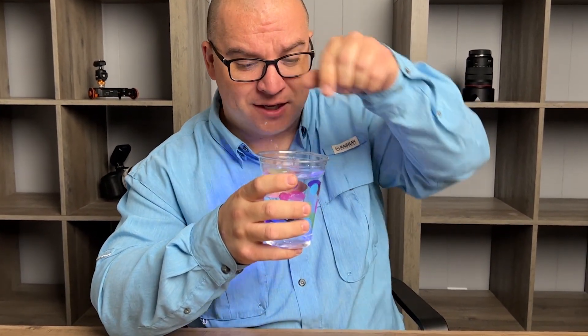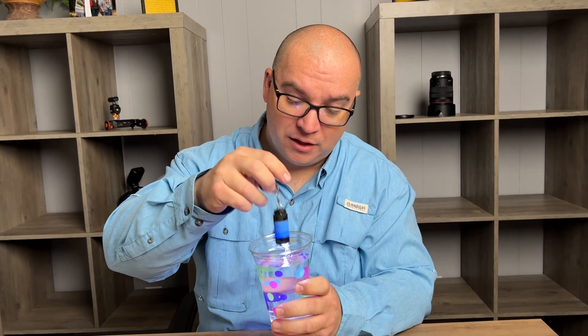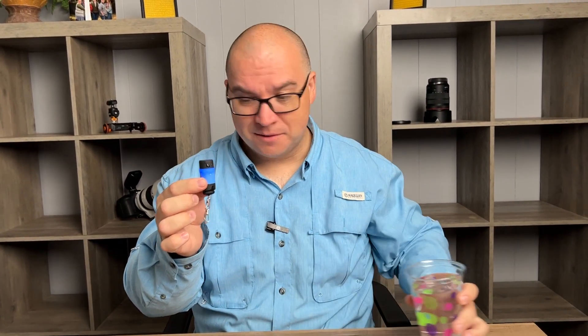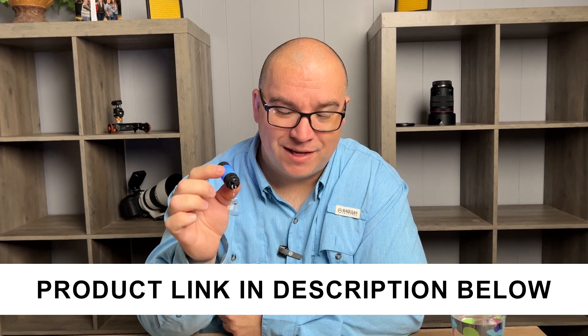Another great thing about this is it's waterproof — IPX3 waterproof — so there are many uses for it. If it's raining or anything like that, or taking this camping, something like that would be great. So yeah, for a little light like this, I think it is super cute, super easy to use, and the fact that you can recharge it makes it even better.